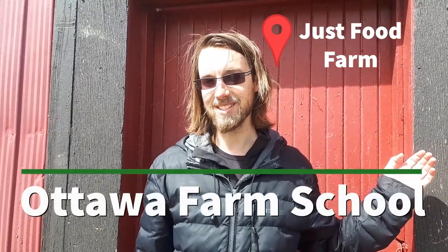Hi, I'm Farmer Brett. I'm Farmer Karras. I'm Farmer Emily. We are here at Just Food. Welcome to the Online Ottawa Farm School Series.